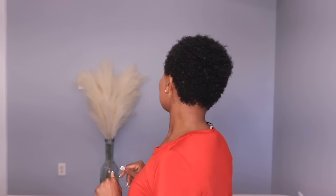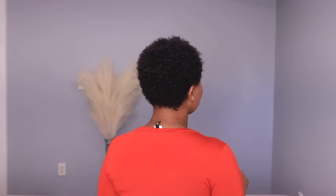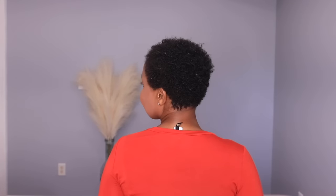Hello everyone, welcome back to the channel, this is Caroline. If you are new, welcome. I haven't done a real sit-down tutorial with my natural hair in a while, but this is my very kinky, short, very thin natural hair.